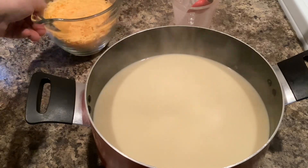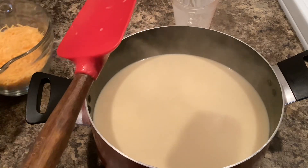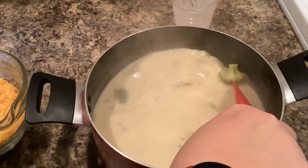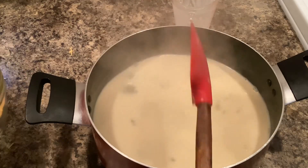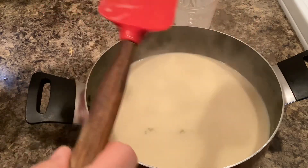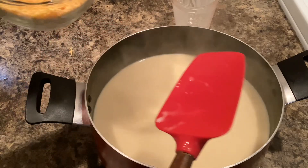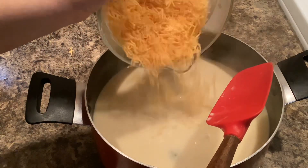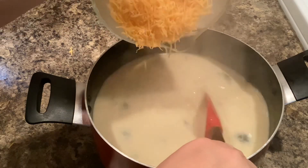Once you've cooked that for five minutes — I didn't stir mine continuously, just every once in a while — you're going to take it off the heat. You can see I moved mine to the counter, and then slowly add in 16 ounces, or two cups, of shredded cheddar cheese.